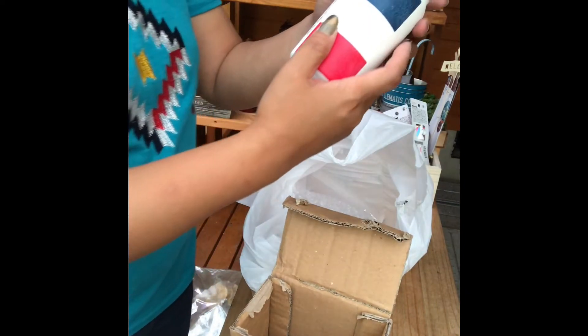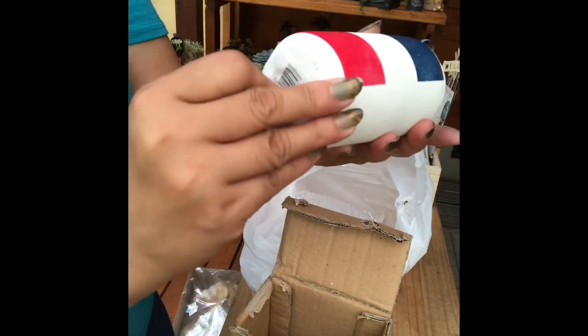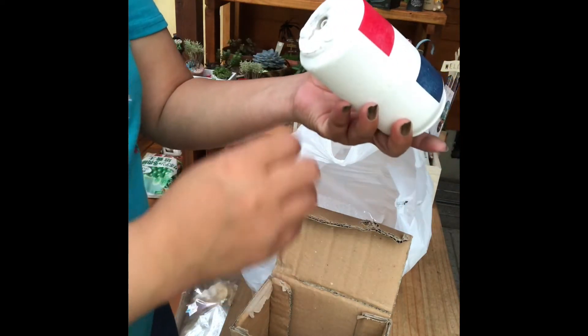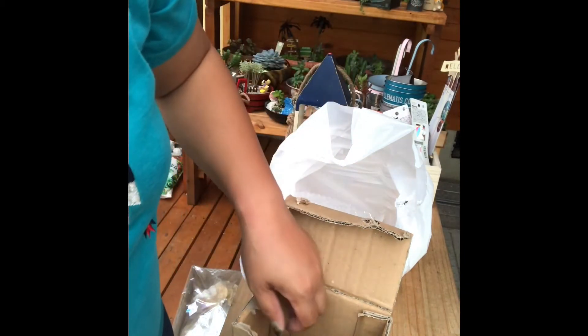'I wish you all the best' daw, diba ang cute? Tsaka may butas na sya, no need ng drill. Diba? Hindi ka napapahirapan mag-drill drill pa.